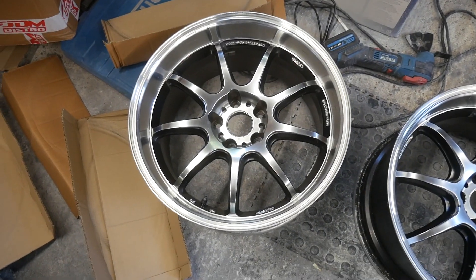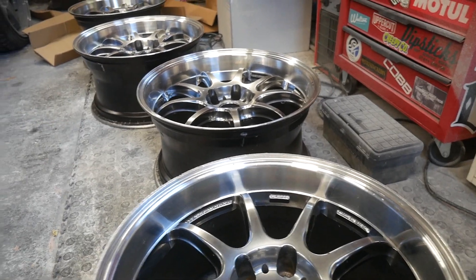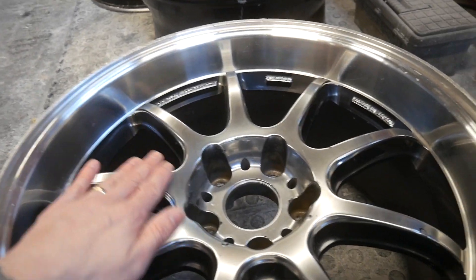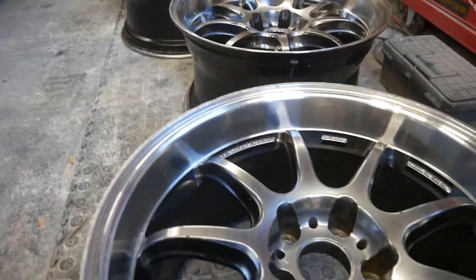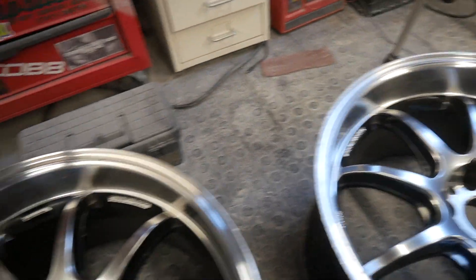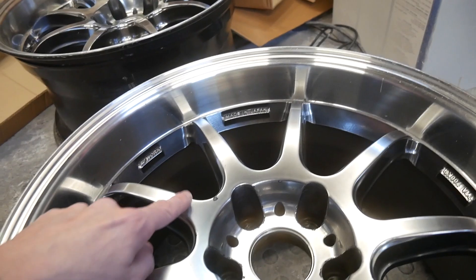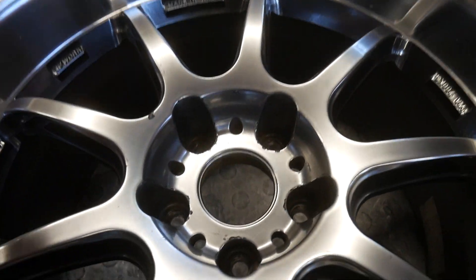There you go - they are Work Emotion D9Rs. I've seen them in a variety of finishes but I've never seen them in this finish. Once I found these online I managed to find a picture - it's a machined lip, silver face, and the inserts are black. A little bit of refurb work needed. Most of the lips are good, they just need a little running over. That one's the worst - it's been curbed a little bit, not too bad. Got some marks, nothing too crazy. I'll have to repaint the faces but that's not a big deal - got some chips taken out of them, but nothing insane, just regular wear and tear.